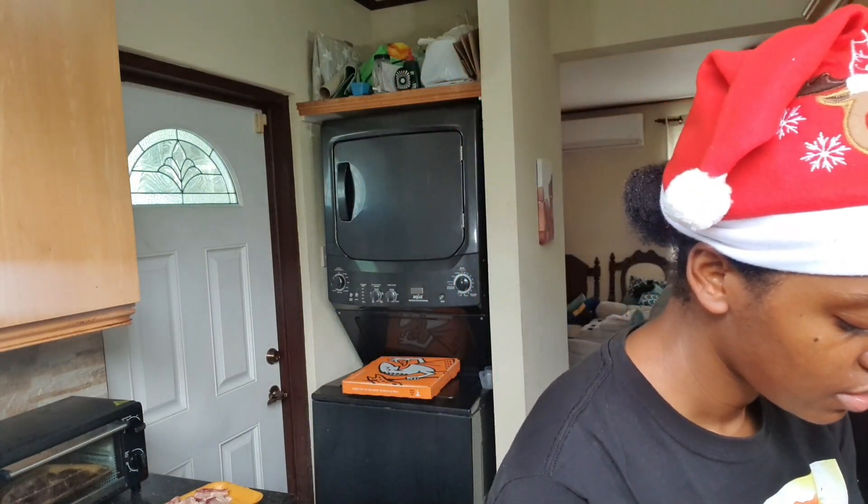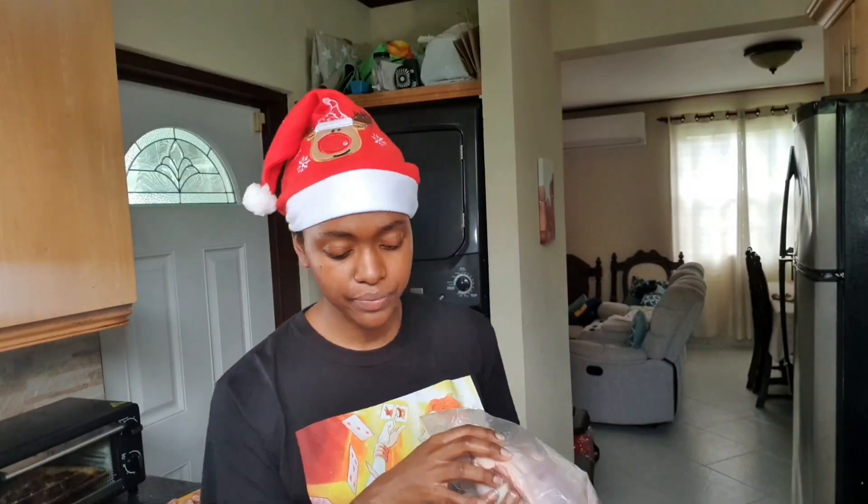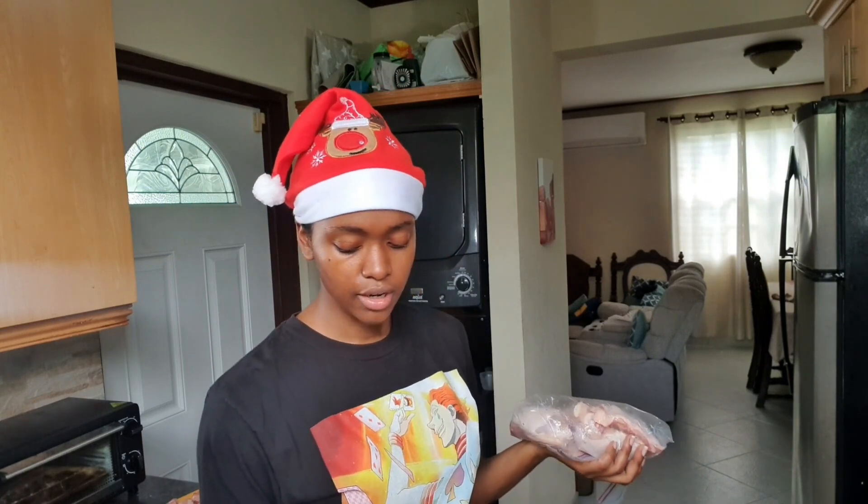I'm going to put the chicken I didn't want inside this zip-lock bag here to put it back in the freezer. It would make more sense to season it and put it back in the freezer so that I would have it ready for a different time, but that takes time and effort and I have to clean all this. So I put this in the freezer so I can then use this container and season the chicken in it after I've cut it up.